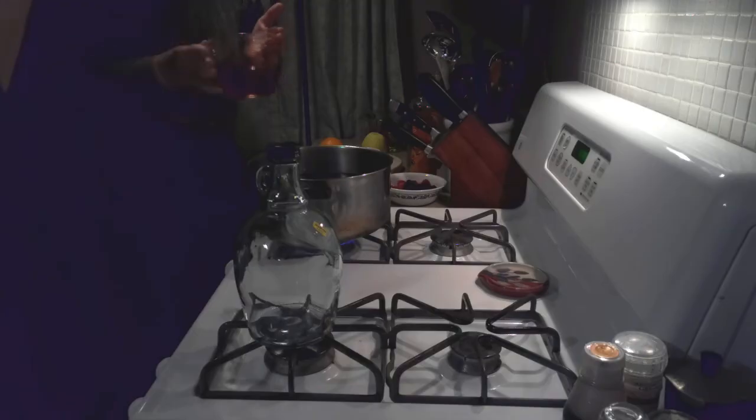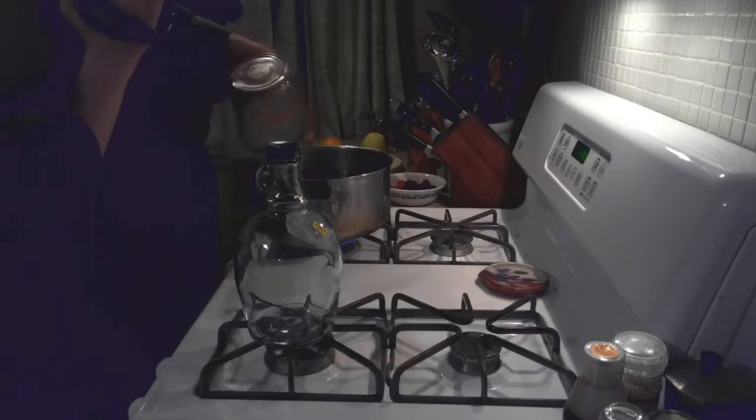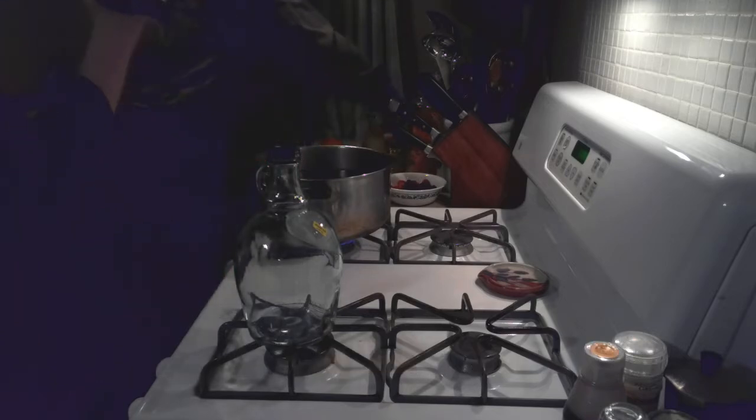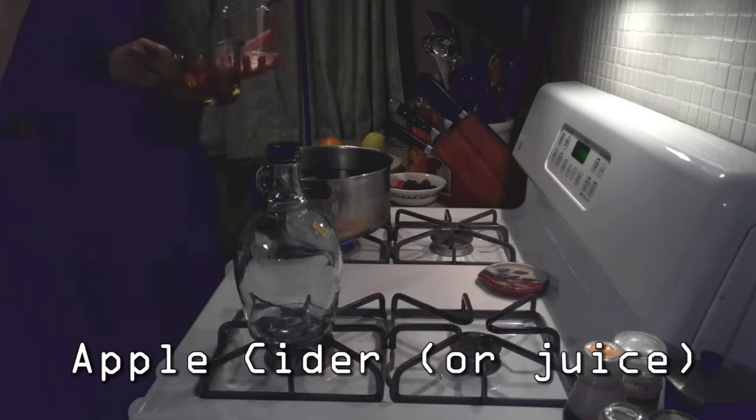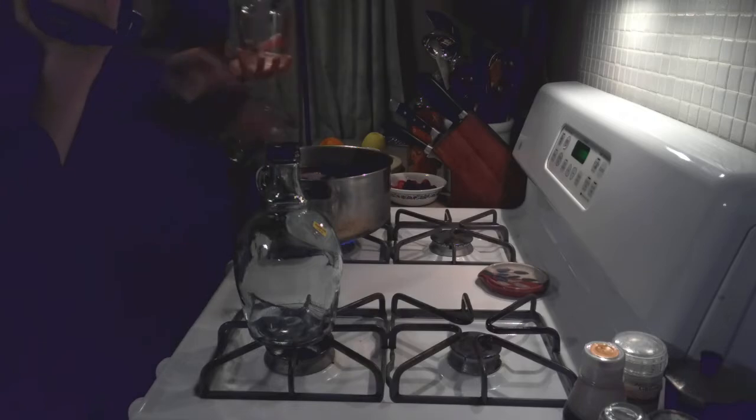One thing we do is we take some 100% cranberry juice and add that in there. That adds a nice, wonderful tartness. And since we didn't have any apple cider, we're going to use 100% apple juice — close enough. We get that poured in there.